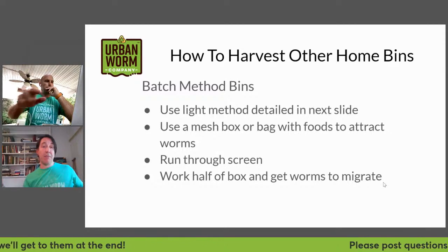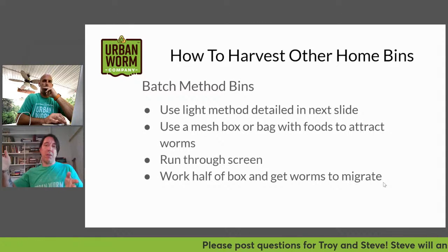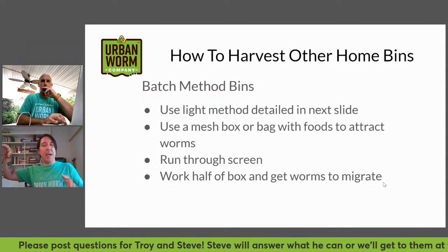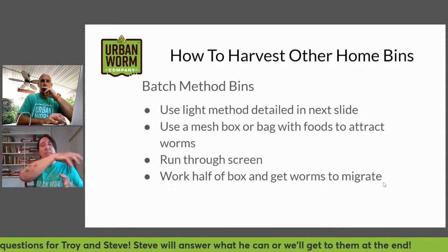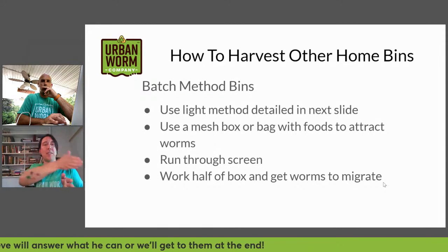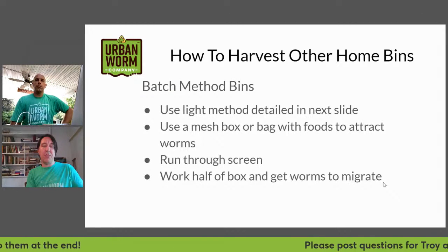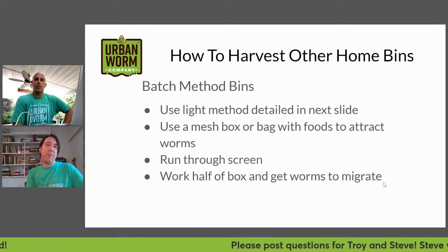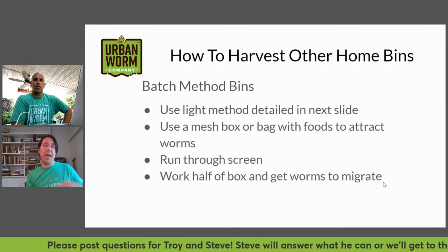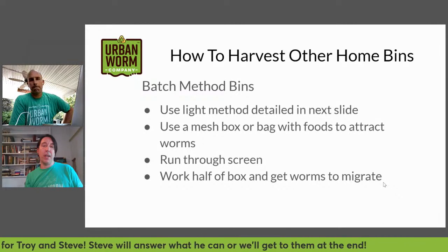If you've got a good amount of vermicompost and can't bear doing it by hand, you can use a screen. You can also work a box horizontally — I made a four by eight foot worm bin that was a foot deep and worked the material across the bin, with worms migrating with the newly added food. But not all worms will migrate; some like to hang back, so you'll always have to separate some.